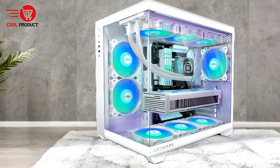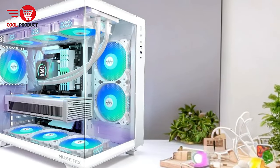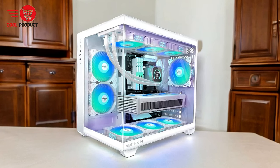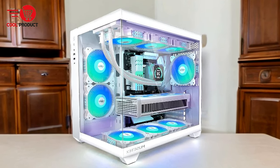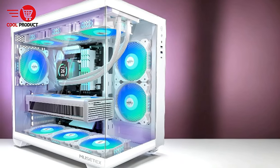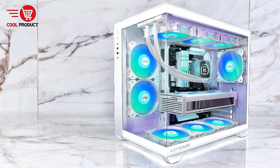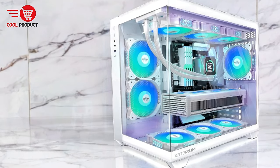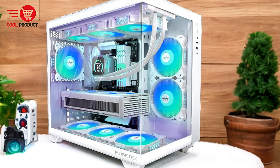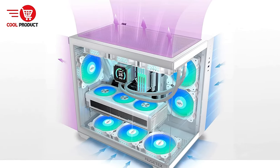Equipped with six pre-installed PWM ARGB fans, the Y6 ensures optimal airflow and cooling performance. The anti-vortex blade design of the side fans maximizes airflow efficiency, while the speed-adjustable feature allows for customized cooling settings through motherboard software, resulting in a more effective cooling solution that can extend the lifespan of your hardware. The Y6 supports GPUs up to 400mm, CPU coolers up to 176mm in height, and top-mounted liquid coolers up to 360mm, making it compatible with most mainstream components.